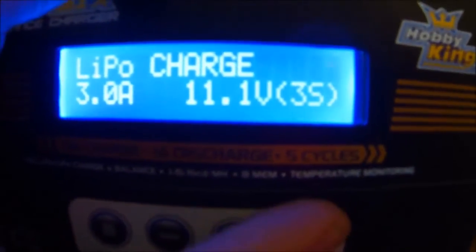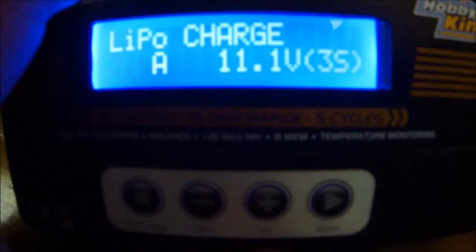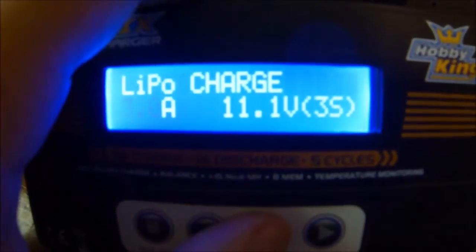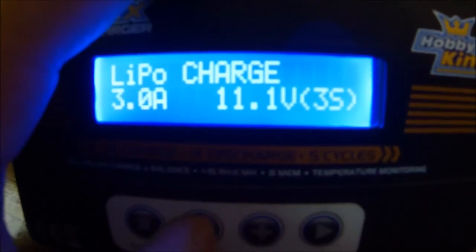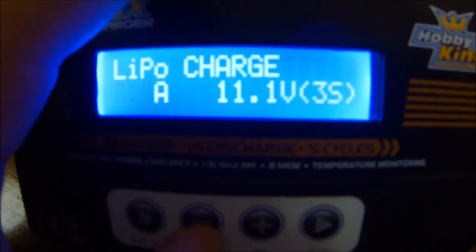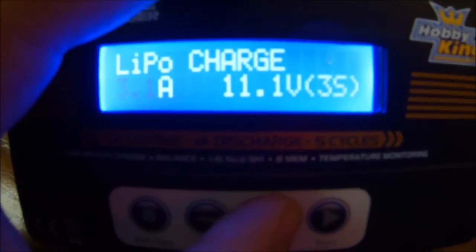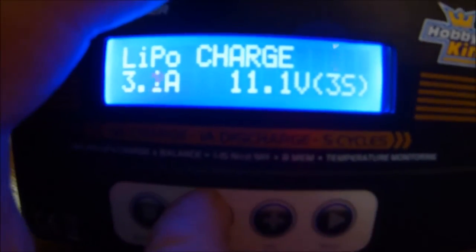If I press start once — the far right button — the amps start to flash. I can now use the plus and minus buttons to cycle through this. I can increase it up to 5 amps and down to 0.1 amp in 0.1 amp increments — so 3.1, 3.2, 3.3, and back down again.